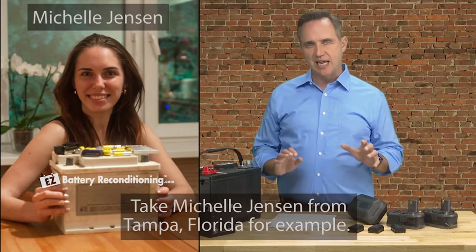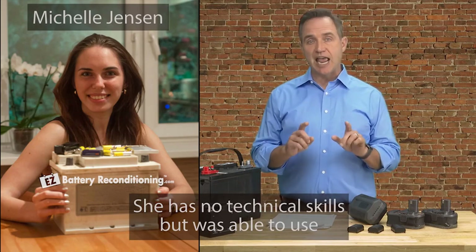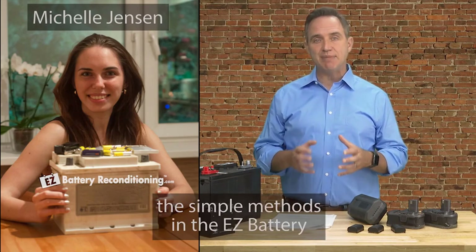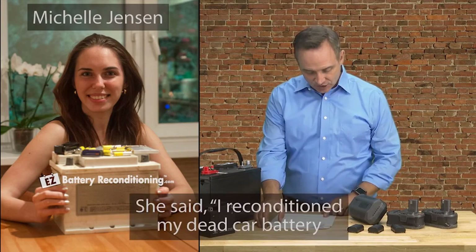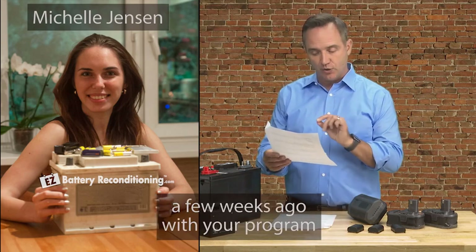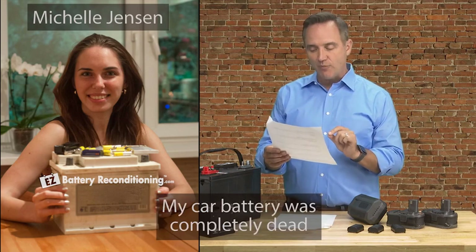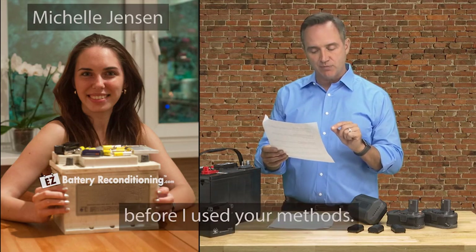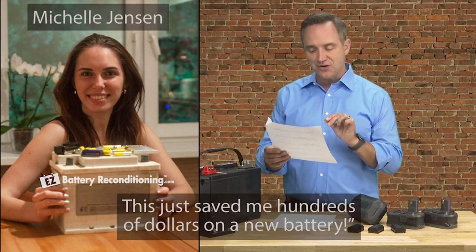Take Michelle Jensen from Tampa, Florida, for example. She has no technical skills but was able to use the simple methods in the EZ Battery Reconditioning Program to bring her dead car battery back to life again. She said, 'I reconditioned my dead car battery a few weeks ago with your program and it's been working perfectly since then. My car battery was completely dead before I used your methods. This just saved me hundreds of dollars on a new battery.'